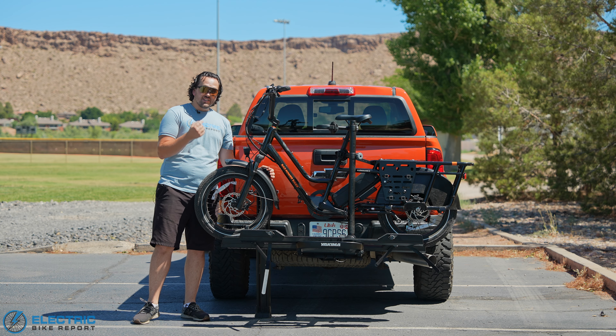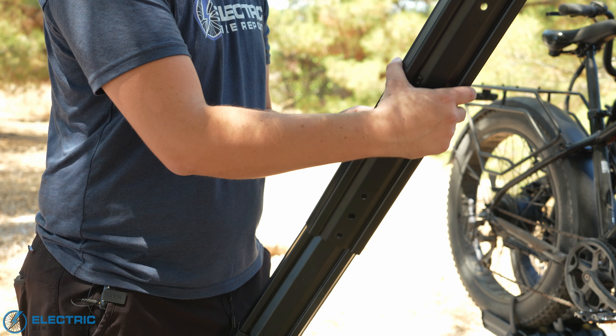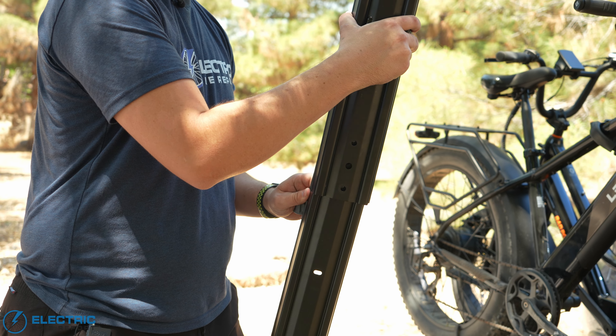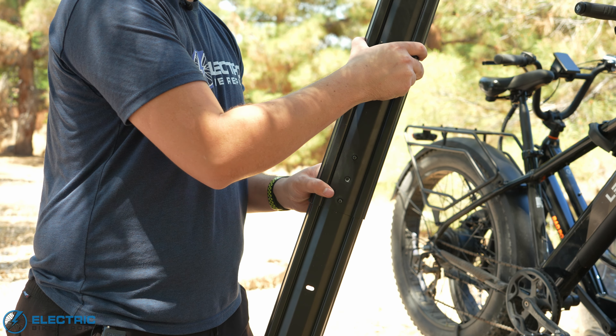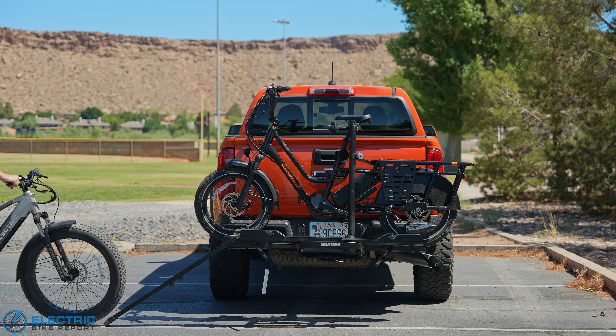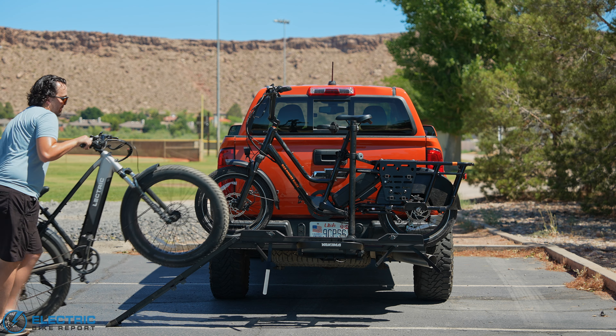One thing that comes included with this rack that I really like is that it comes with a ramp. If you're going to make a hitch rack for e-bikes, I love to see the ramp included since e-bikes are heavy. It just goes into this groove on the end, which makes it really easy to get even some of these larger e-bikes like this electric xpeak up on here when you don't have a friend to help.